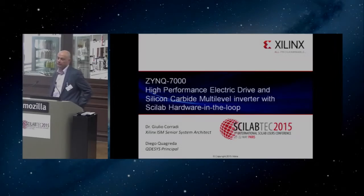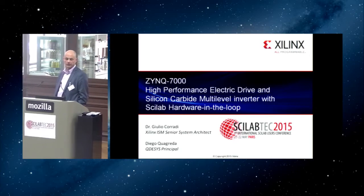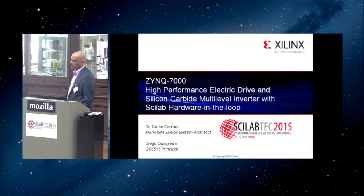My name is Giulio Corradi. I'm the senior system architect for Xilinx for the industrial, scientific, and medical market. My primary goal today is to introduce you to a new technology called Zynq 7000.